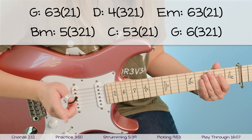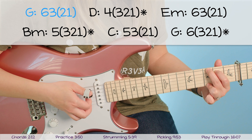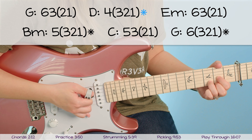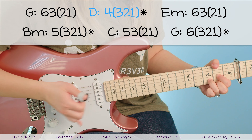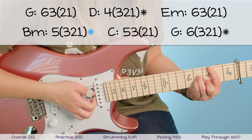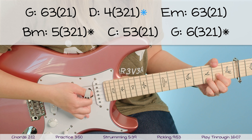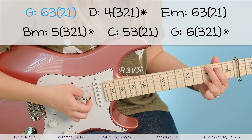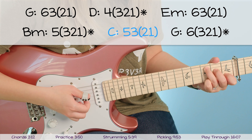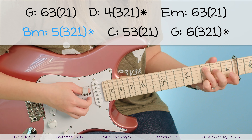The pattern alternates between two individual picks then two together, versus one individual pick then three together. G: six, three, two, one. D: four, three, two, one. E minor: six, three, two, one. B minor: five, three, two, one. C: five, three, two, one. G: six, three, two, one. Back to C: five, three, two, one. D: four, three, two, one. The last thing you want to do for this picking pattern is after every other chord, mute the strings. On the D, B minor, G, and D chords you want to slap the strings to mute them after you play them. So G to D, then mute.